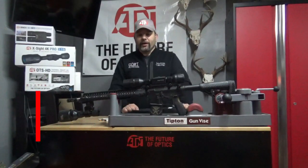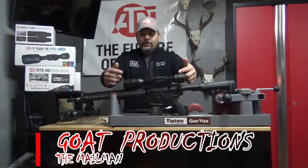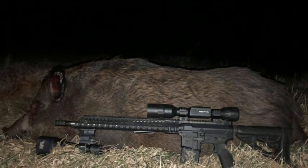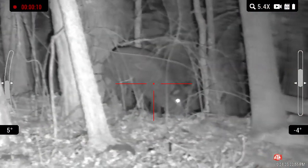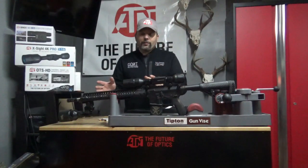Hello everybody, Mailman here from Goat Productions, jumping right into a quick review of what I like — first kill on the X-Sight LTV from ATN, the 5x15. Earlier this year I brought you 3x9 footage. I love the LTV units — less bells and whistles. They took away the Wi-Fi, Bluetooth, and ballistic calculators, which most of the time I don't even use in hunting situations.